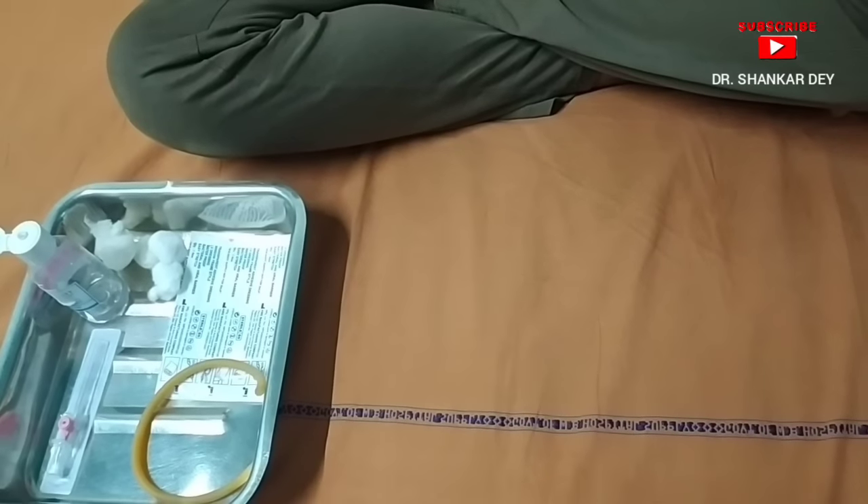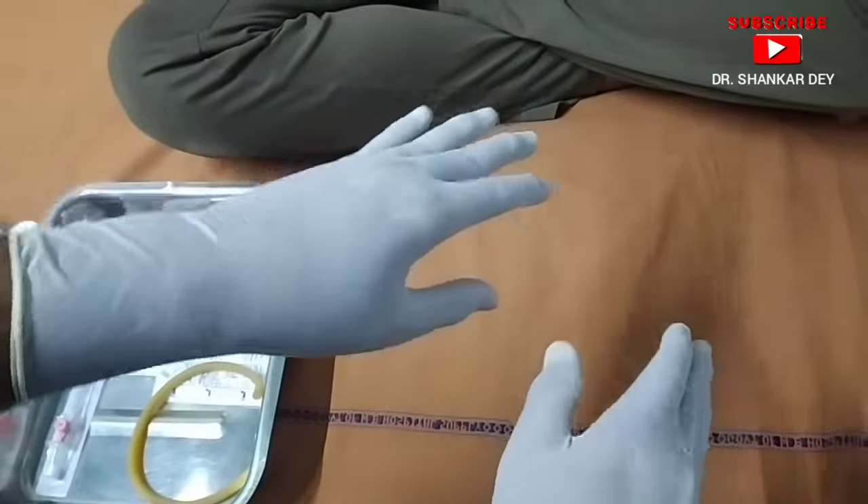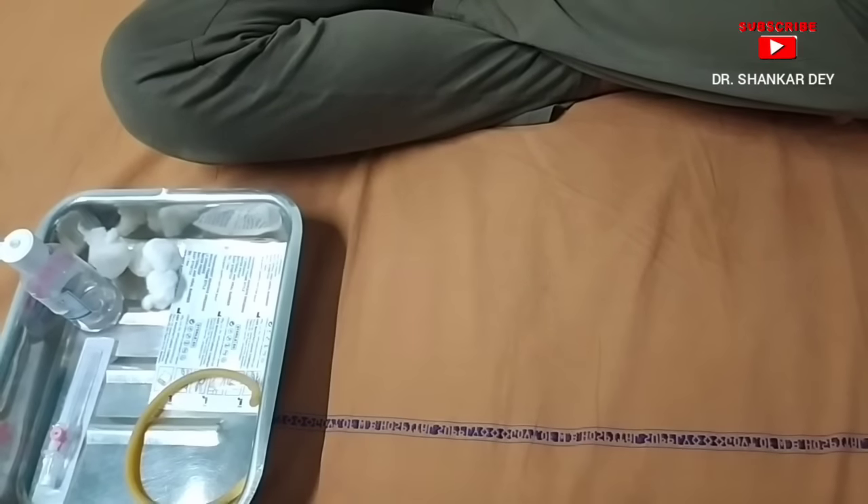The first step is to wash your hands properly and wear sterile gloves. As you can see, I have already put on the sterile gloves.